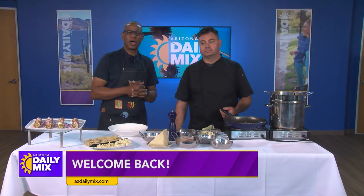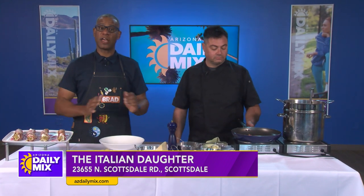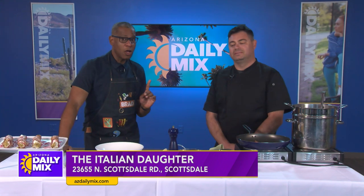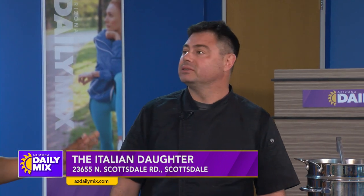All right, when you dine at the Italian Daughter, you wish you could make some of those delicious items at home. Well, Chef of the Italian Daughter, Chef V is here to help us make carbonara for National Carbonara Day. National Carbonara Day. What is carbonara?